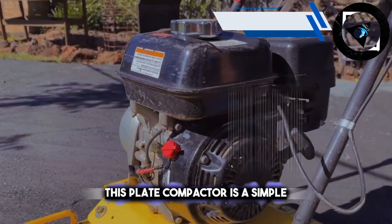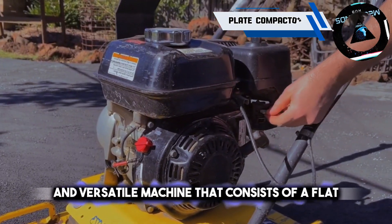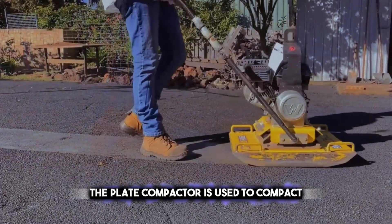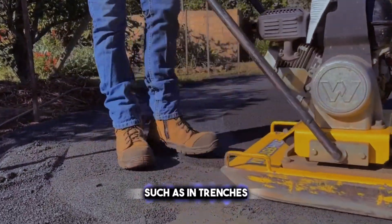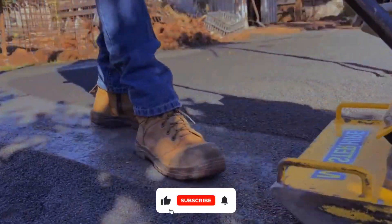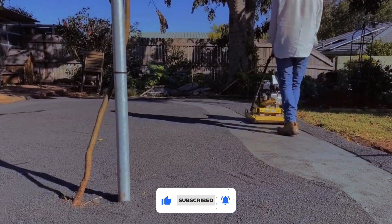This plate compactor is a simple and versatile machine that consists of a flat metal plate attached to a vibrating engine. It is used to compact small areas of soil, sand, or gravel, such as in trenches, foundations, or sidewalks. The plate compactor is easy to operate and maneuver, and it can reach tight spaces and corners.